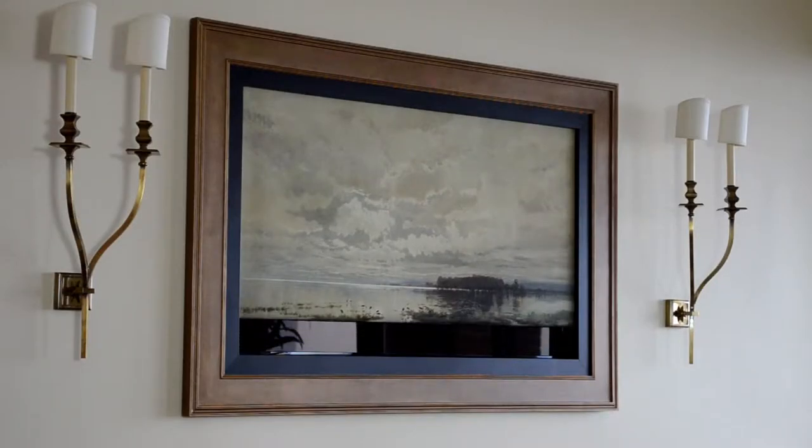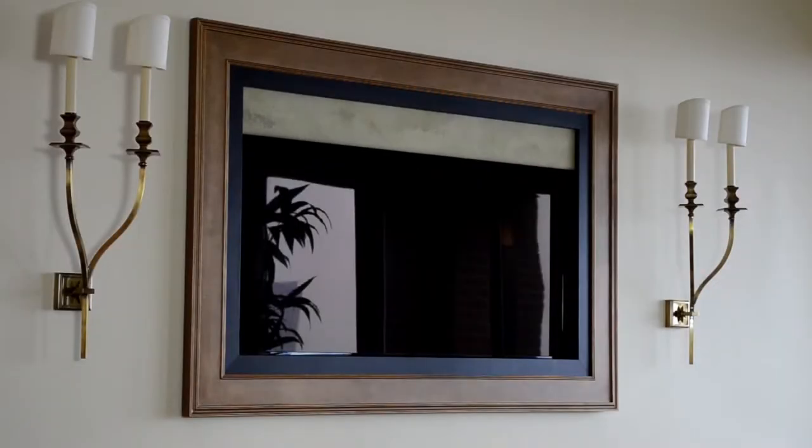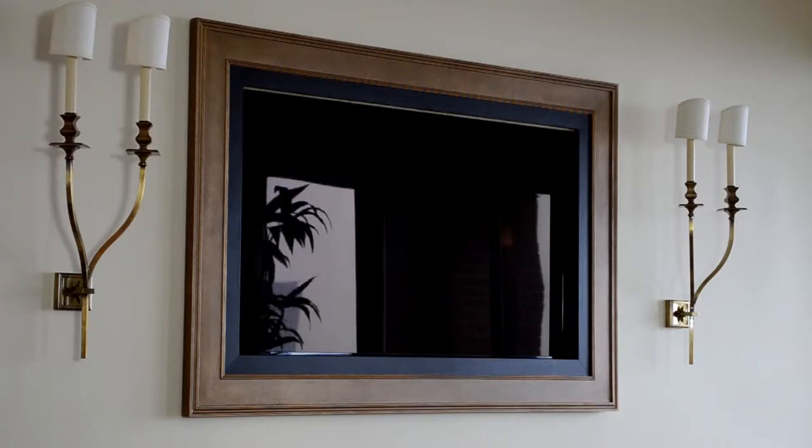In the North TV wall, we have a rolling artwork, which the client has picked out the artwork and the framework around the TV based on what they wanted to fit within the room.